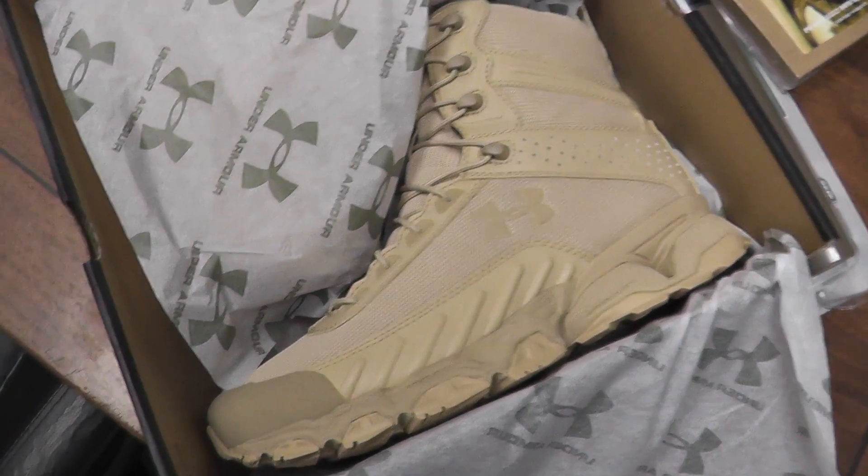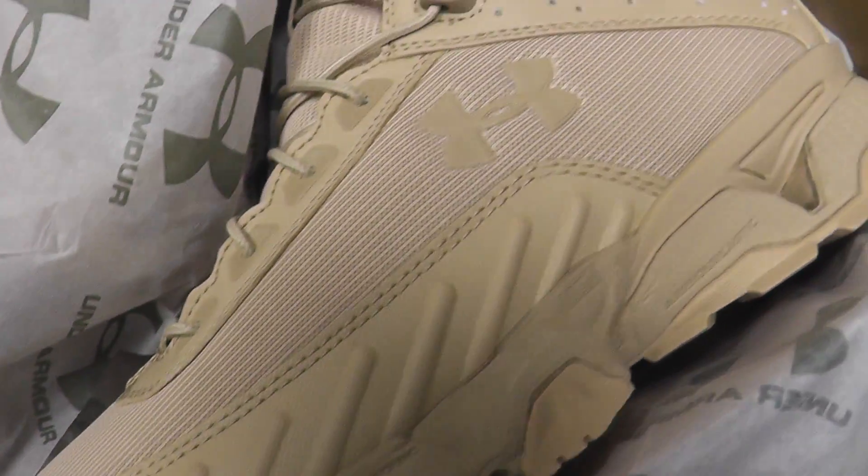What's up guys, it's Christian with another restock video for Airsoft GI. Today we have the ever popular Under Armour Valsetz boot in size 10 and size 9.